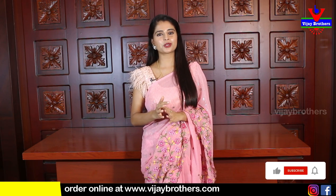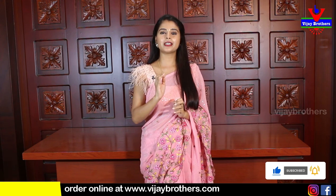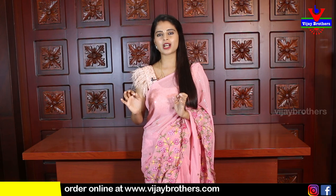Vadovu Designer Studio is the best option for these saris. Please press the link in the description to visit the website and subscribe with the bell icon. Vadovu Designer Studio is 100% pure quality.